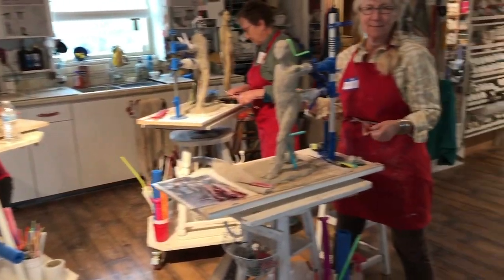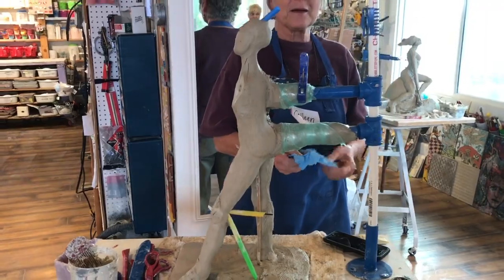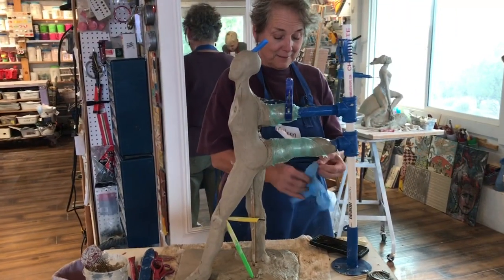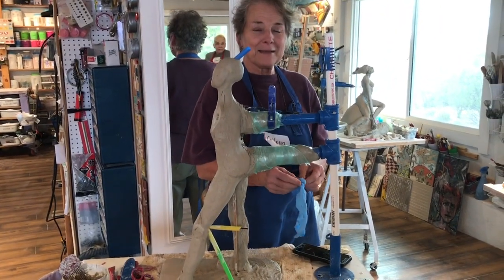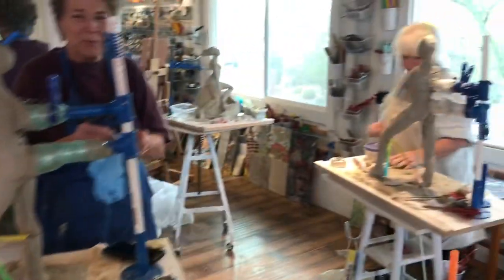They had a choice between 20 and 24 inches, unless they had built with me before. So you're doing a 24 inch? Yes, 24 inch. We're just carving into the basic shape for the model to come up. And this is Colleen, who came from Texas.